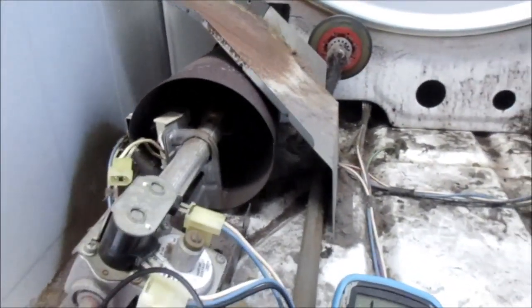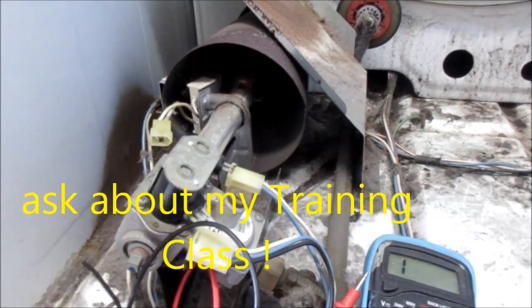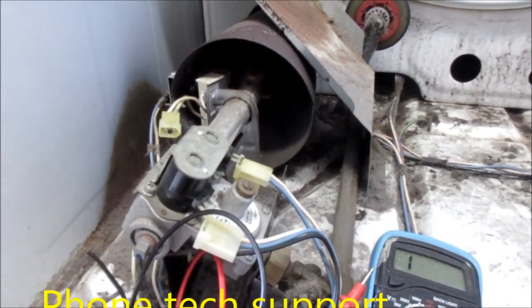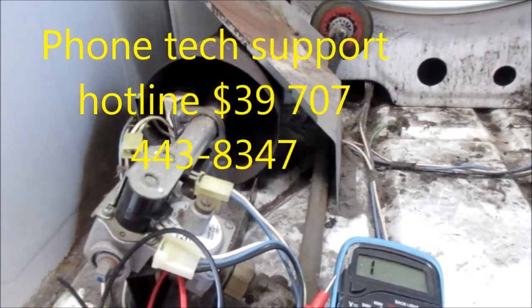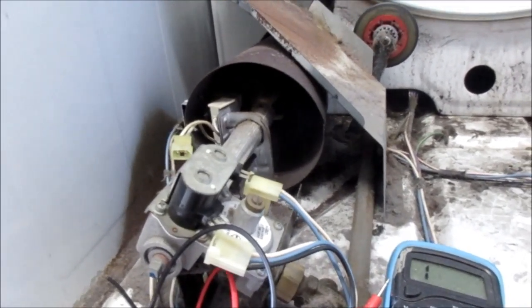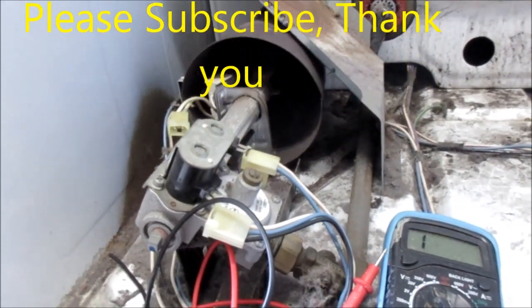I also teach how to make money in the appliance repair business — a training course where I take two students per year. I give you one year of coaching, my personal business experience, and a link to over 100 repair videos. I also give consultations over the phone at 707-443-8347.